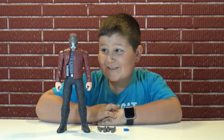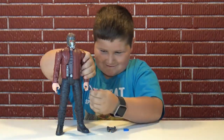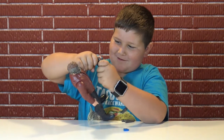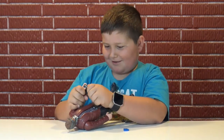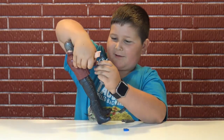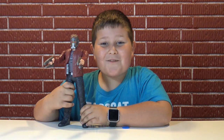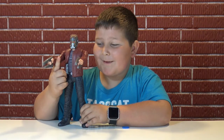Star-Lord, do you need your blasters? This is hard — I think you need adult help, because maybe you have to put it on the other one. You may need some help from a parent. The blasters stay on really good when you put them in though.